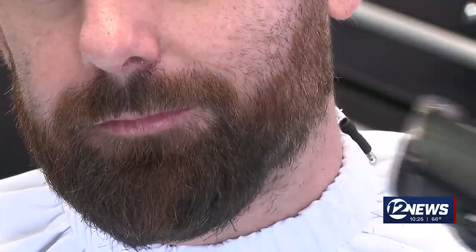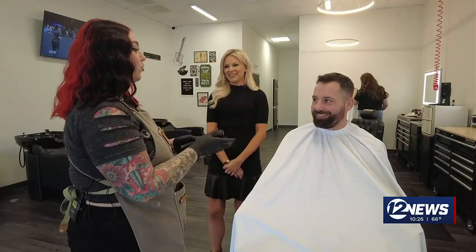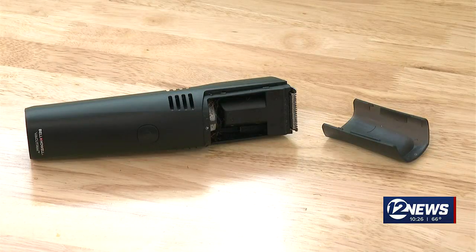Well, sort of. It's not efficient. Four out of ten. It sort of does what it says. For Does It Work, I'm Rachel Hackbarth.